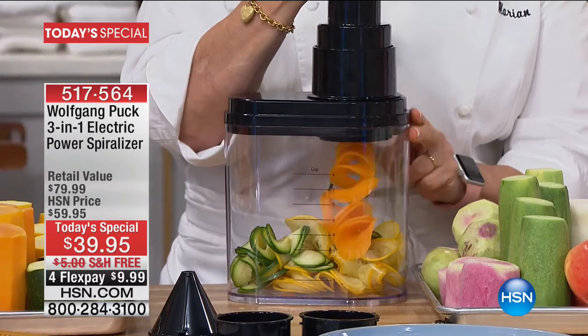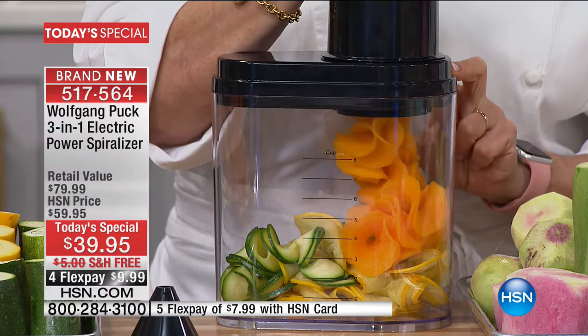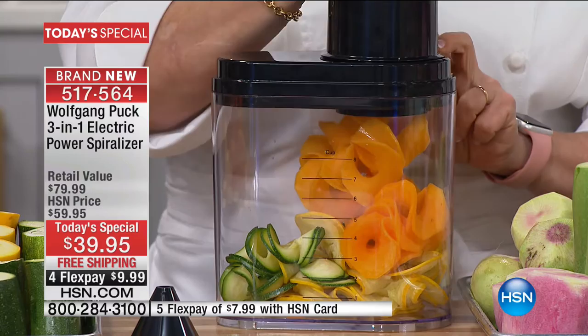If I said you can have pasta ribbons made with butternut squash, you can have zoodles made with zucchini, you can have green apple ribbons — we like to start these Today's Special presentations with what we call a wow. Wolfgang, you had me at zoodle.